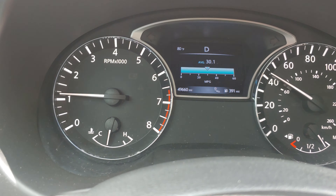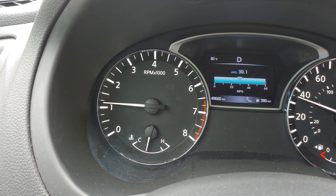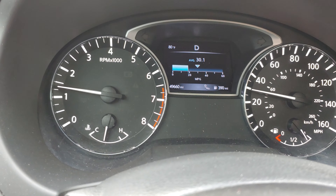This transmission doesn't rubber band. The Sentry — yes, it does. This one does not. In the Altima, it's a smoother ride. It doesn't do that winding out thing as you're starting to go.